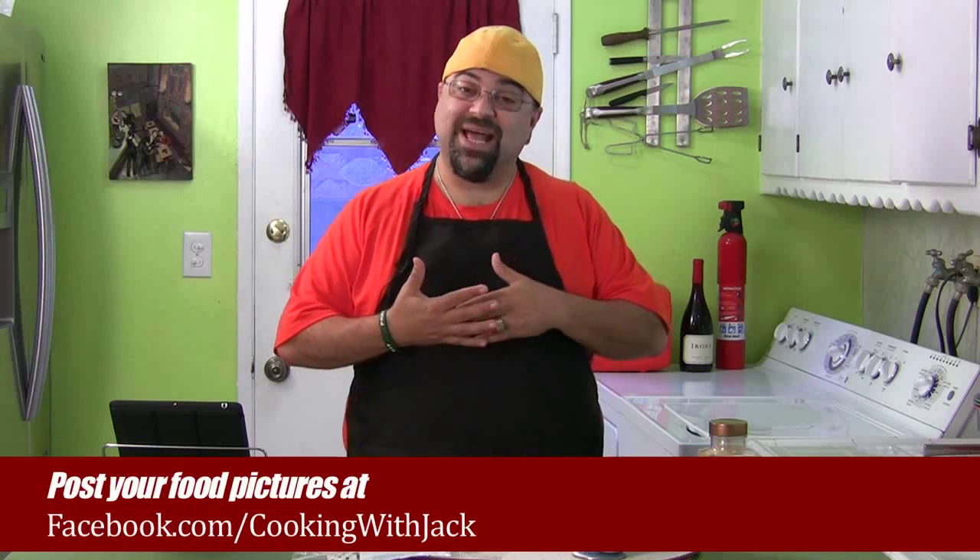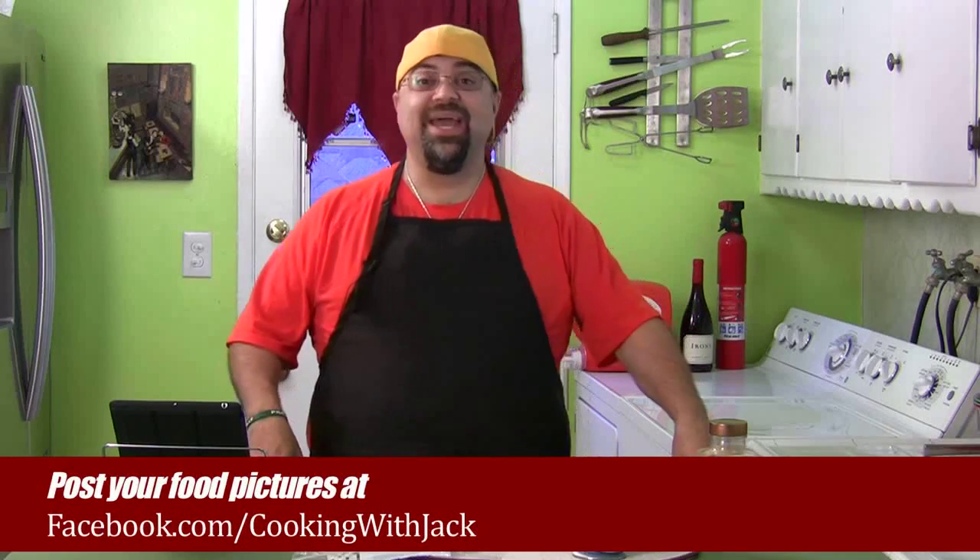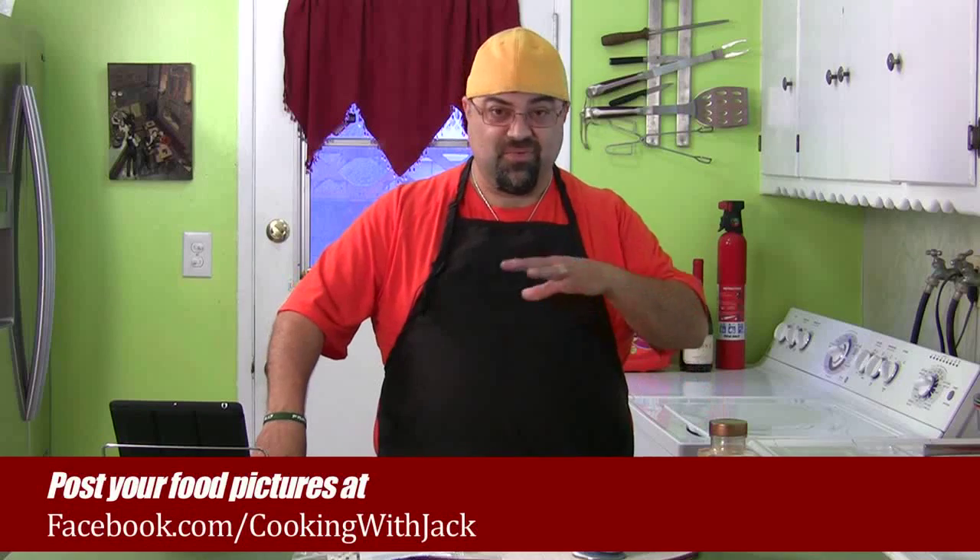Every store has these ingredients. Then on Friday's video you're going to make this with me. Once you've made it, I want you all to post pictures on facebook.com/cookingwithJack and we'll look for the best picture. It's called the cook along, and today's episode is the shopping list.